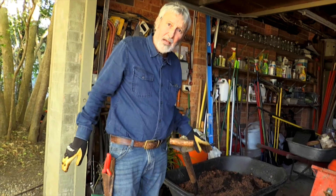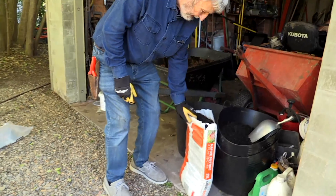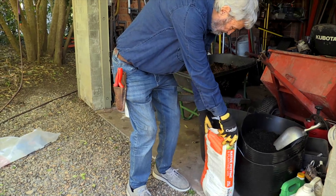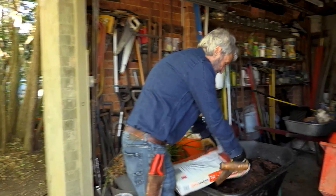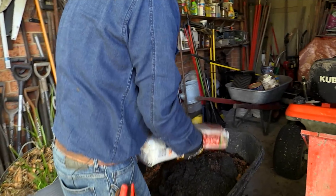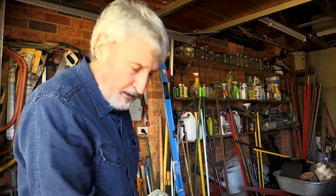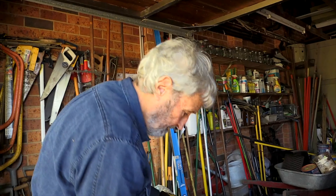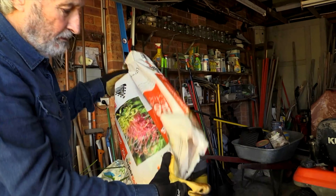Now I'm going to put a bag of new potting mix in with it. It's worth noticing that even your premium potting mixes are made to a standard in Australia, where obviously I live, and all the industry wanted—